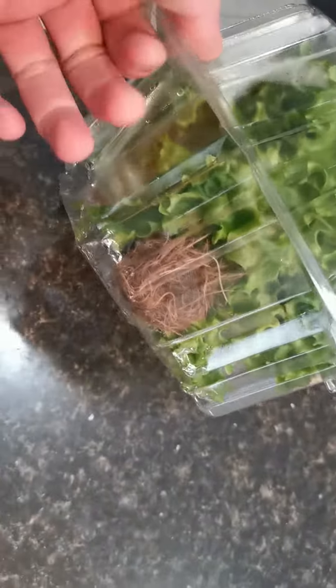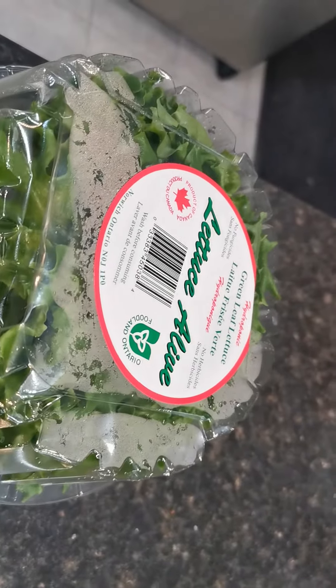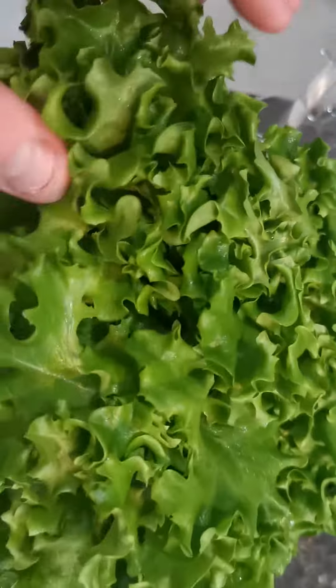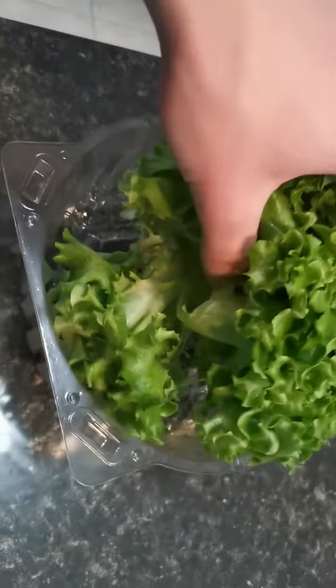But this is something I found interesting. For the last couple of months, I've noticed that here in Canada they've been selling hydroponic live lettuce. Let's take a look — healthy, fresh lettuce, smells fresh, smells like it's still growing. It's been in my fridge now for two days.